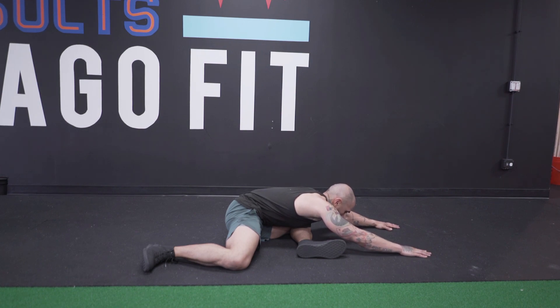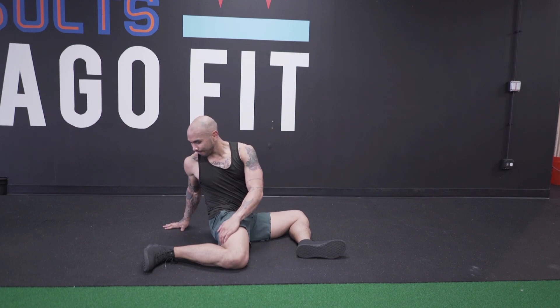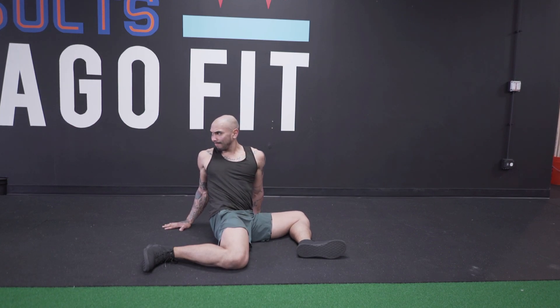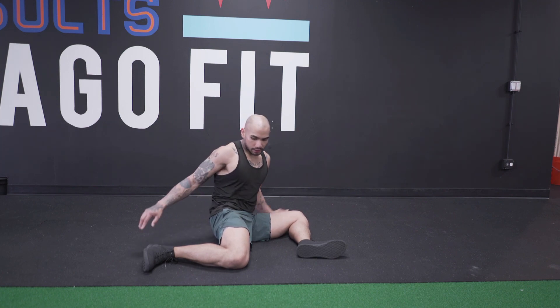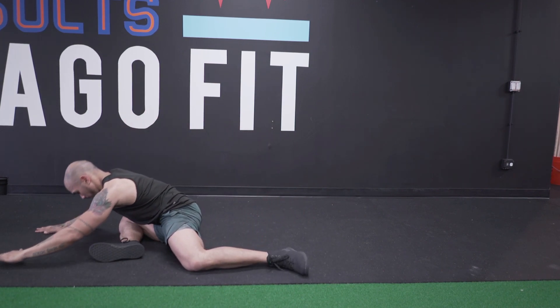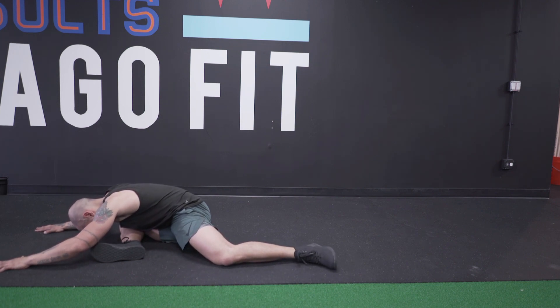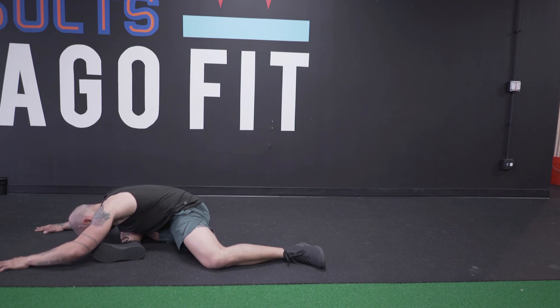Here's the 90-90 stretch — 90 degrees in both legs. I'm going to reach forward for a nice stretch on the glute, then reach back and twist, driving my right front knee down into the ground, leaning back, stretching out the TFL and hip flexors. Then I'm going to show the other side — reaching forward over my leg. It's all intuitive, so you always switch for a good stretch in different positions of the hips.